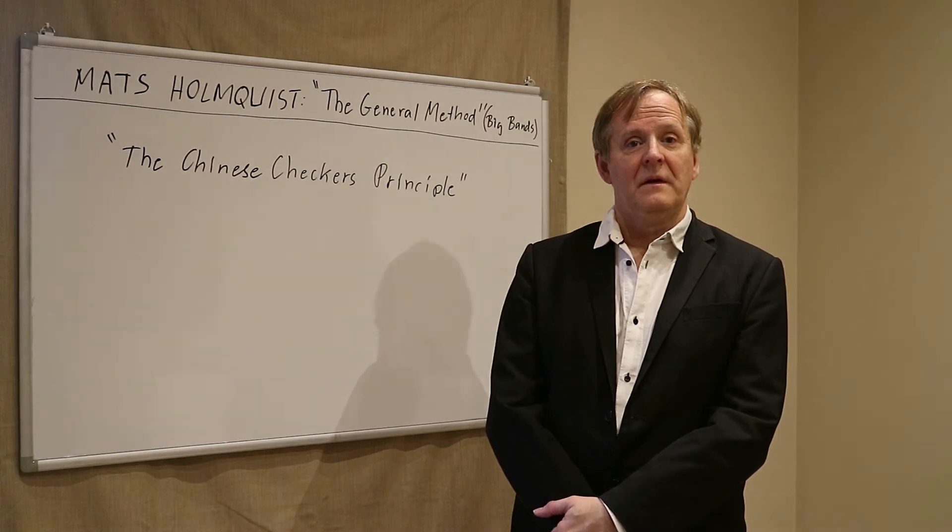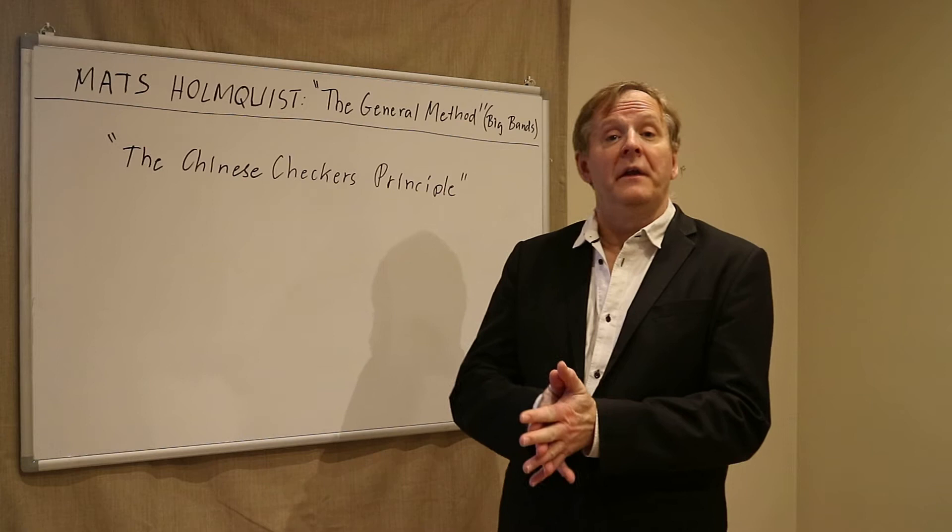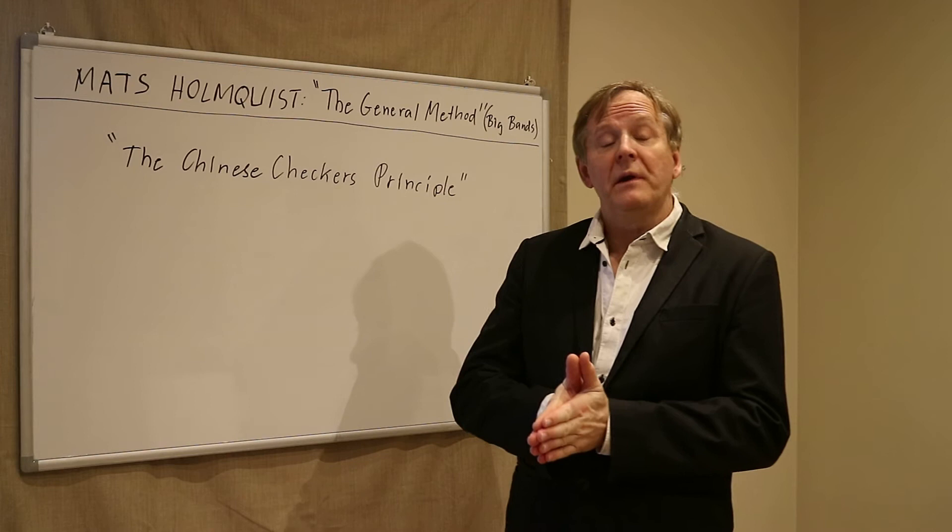Hi! The Chinese checkers principle is a principle for learning. It's created to speed up and make learning more efficient. What it really means is practice what you don't know. Don't practice what you already know.